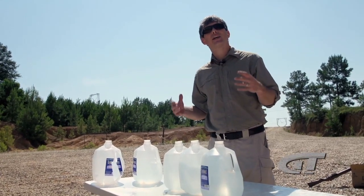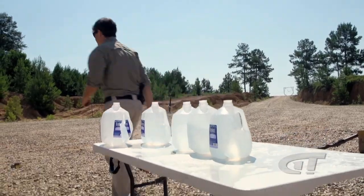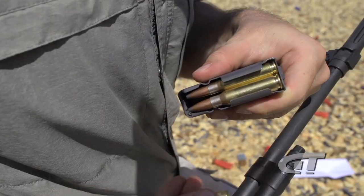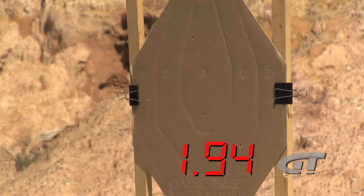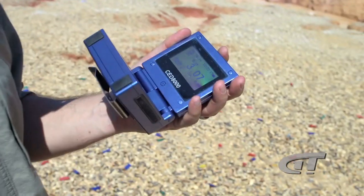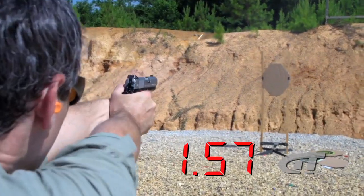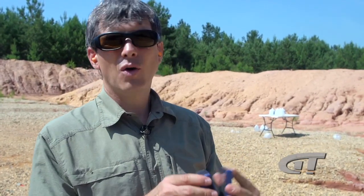Next we're going to see how fast I can unload a magazine in each gun — how quick to shoot and keep it on target. We're going to put it on the timer; first one to nine shots wins. Nine shots of .308: 3.07 seconds. 2.85 for the 9mm. Obviously a 9mm has a lot less recoil than a .308, so it's faster.